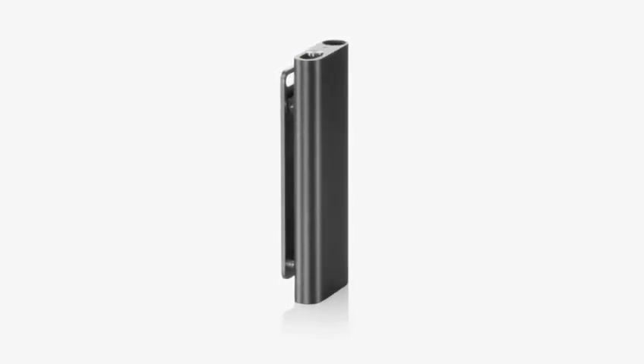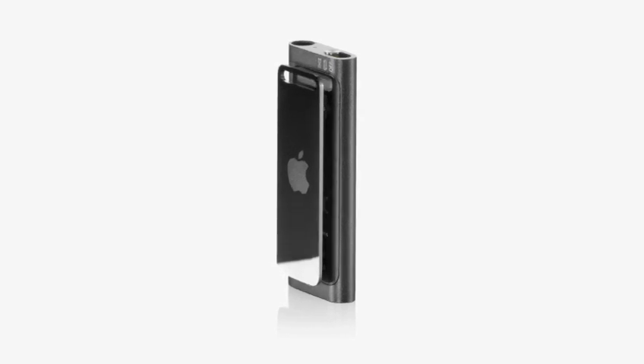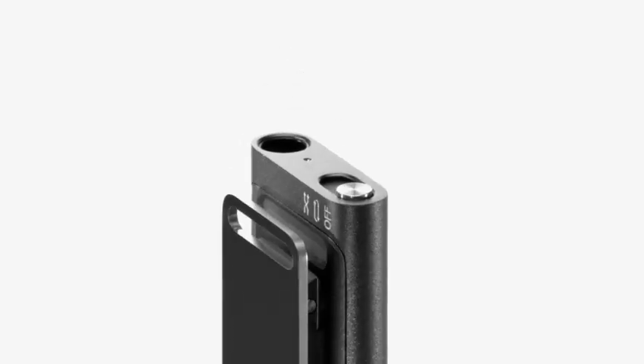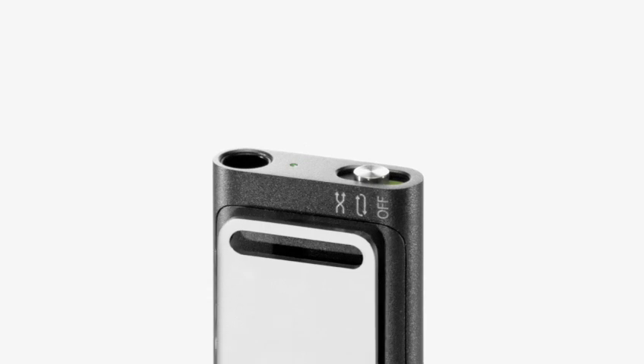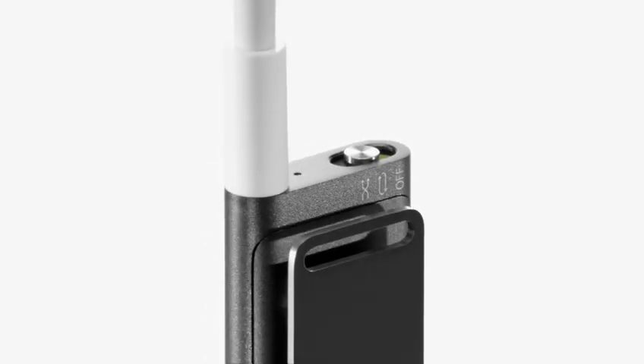On the back, you'll find the stainless steel clip that allows you to clip it to your T-shirt, jacket, or backpack. And on top, there's a switch that lets you shuffle your songs or play them in order, along with the headphone jack. So let's plug in the earphones and listen to some music.